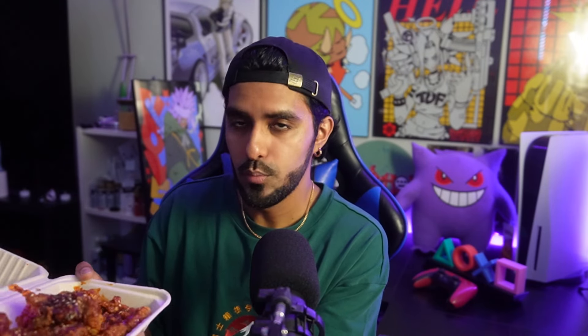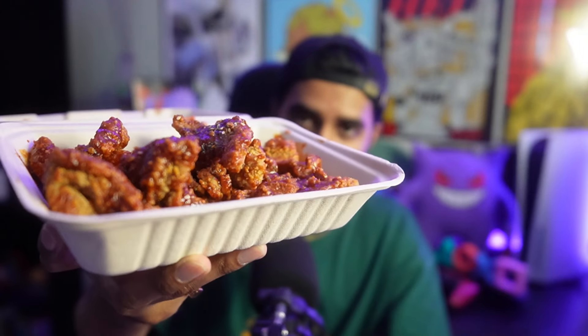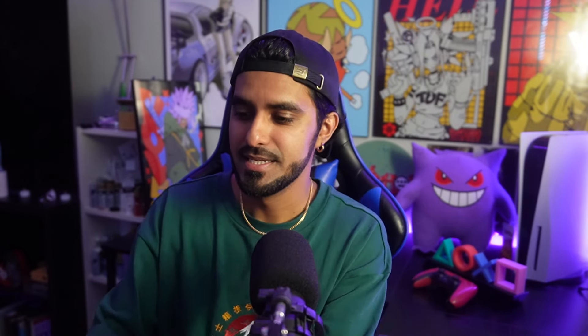First up, I think this is the hot and spicy boneless wings — we got boneless by the way, just because it was cheaper and I was in the mood for boneless. And we got cheese tteokbokki — is that how you say it? This looks pretty fabulous, not gonna lie. Let it focus — yes sir, that looks pretty damn good.